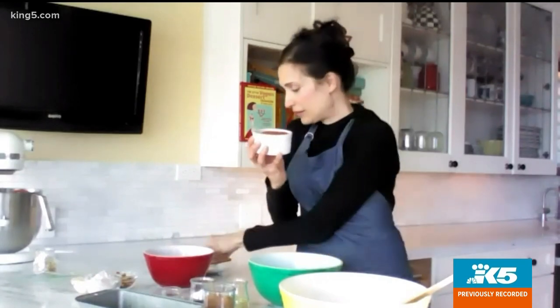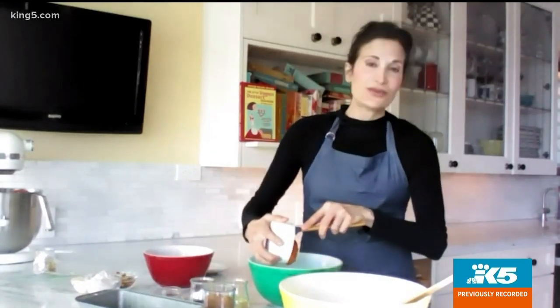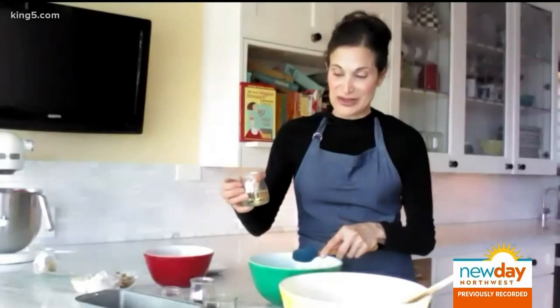Set that aside for a minute and go right into the wet ingredients. So one cup of canned pumpkin — just go right in there. I don't recommend fresh pumpkin; it's a little too watery, and the canned pumpkin works perfectly for this. Then half a cup of coconut sugar, which is really mild and wonderful for this recipe.